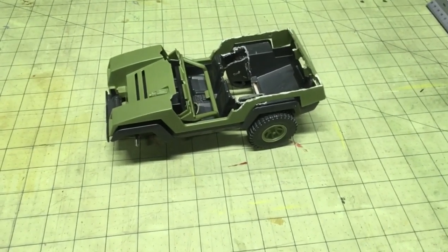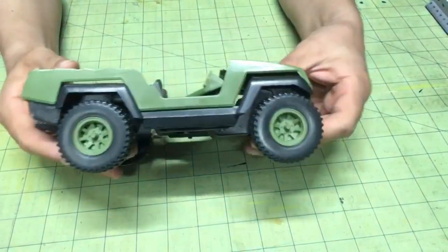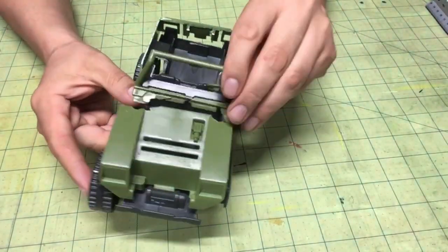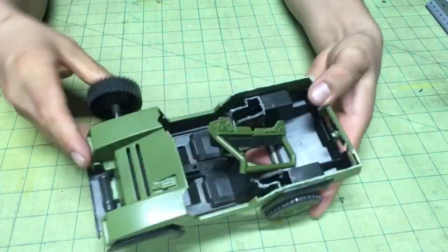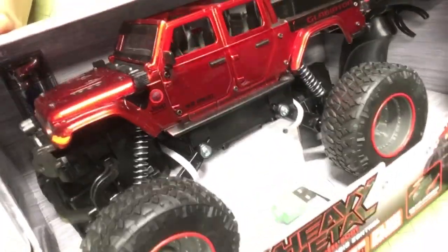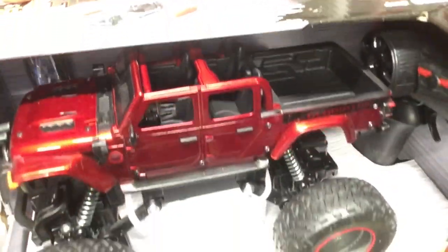What's up everyone, it's Carlos with Toy Gigante. We got a lot of work to do. A friend lent this to me to fix up, to see what I can do with it. And I was thinking, why not make it an RC car? So I picked this up at the local Target.